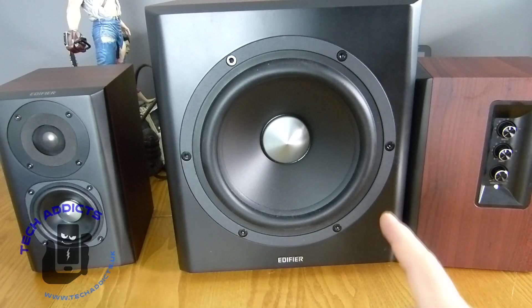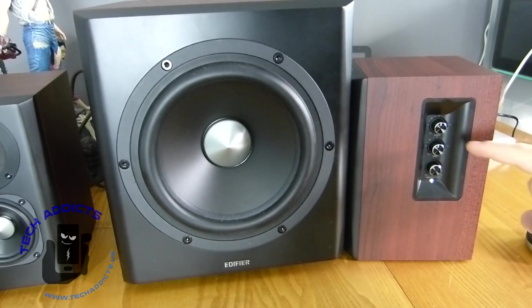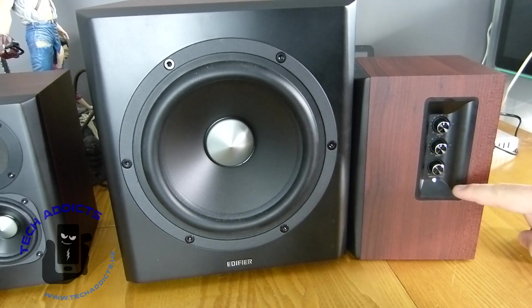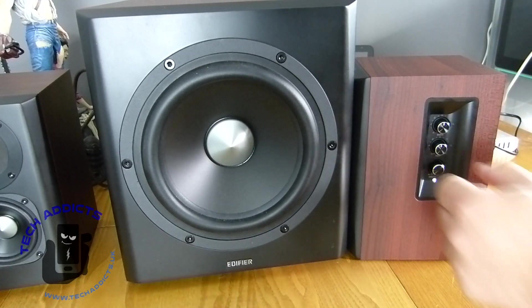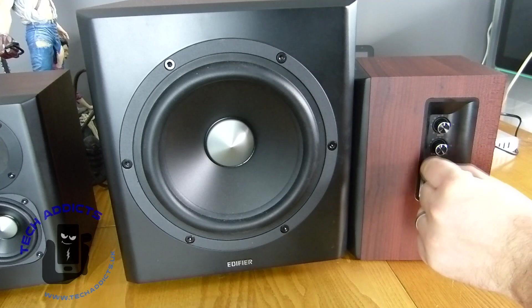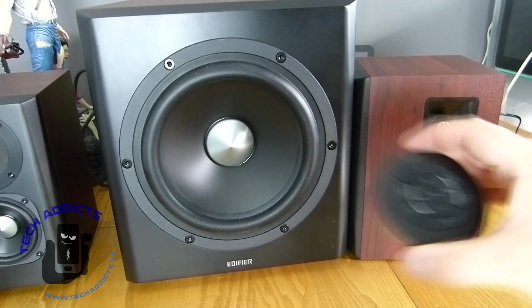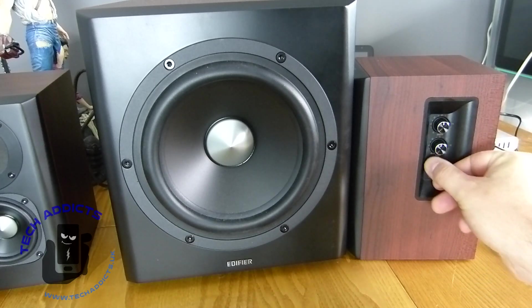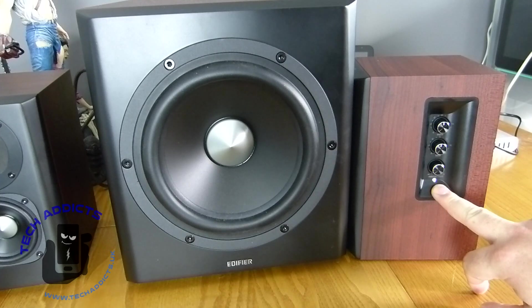The controls on the side — treble is at zero, bass is at zero, and the volume knob turns forever because it's controlled digitally, so it can't go up to ten or eleven here without causing a paradox. We have the light there to show that they're on.